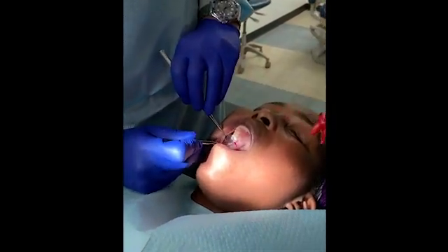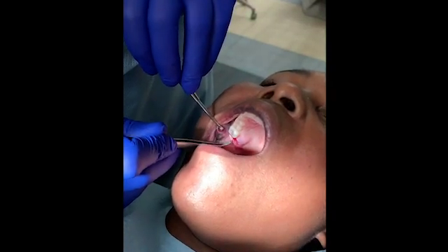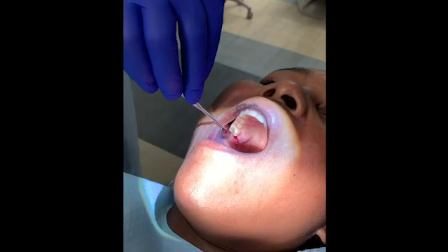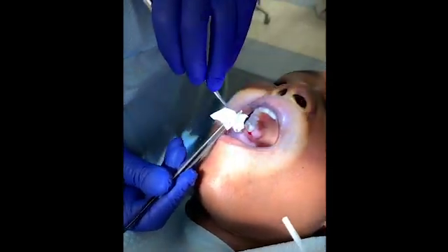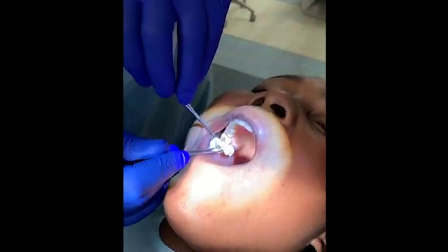We want to control the hemorrhaging here, or any type of bleeding. We're going to go ahead and use the BioViva material. The BioViva material is a cellulose and it's got a hemostatic agent in there, so we'll go ahead and put this right into the socket.